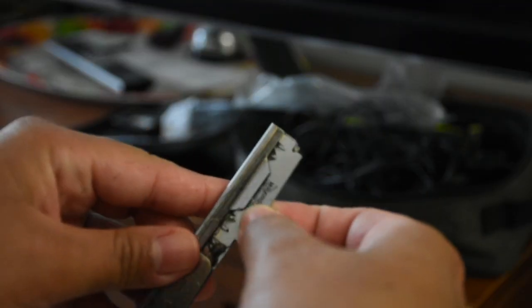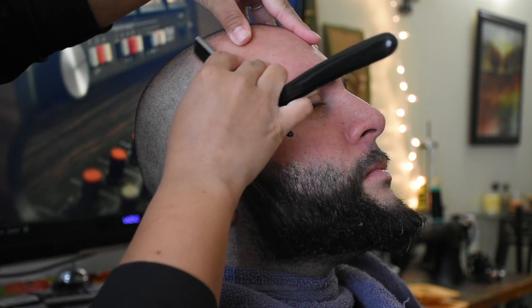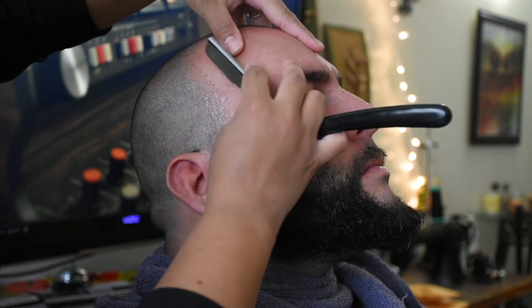Now it's time for the fun part — the shape up. You're going to need a straight blade for this; I'm using Wilkinson. Make sure that your significant other washes their face with warm water to open up their pores, and you're going to need something to lubricate. I'm using a spray by olive oil.